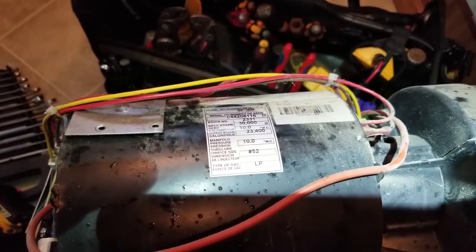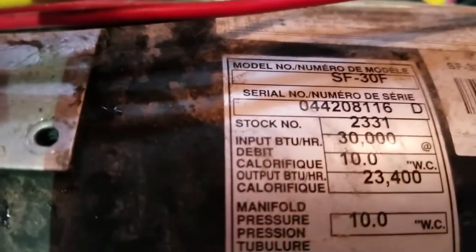Hi folks, this is Darren with MyRBWorks. Today we're on Fox Island, Washington, and we're working on a Suburban SF-30F furnace.